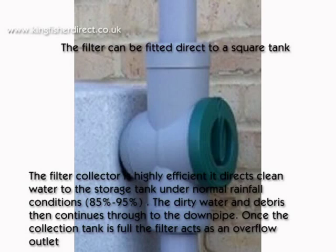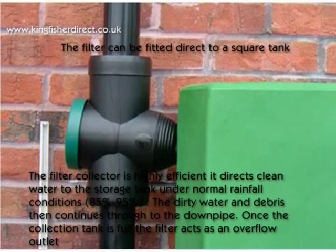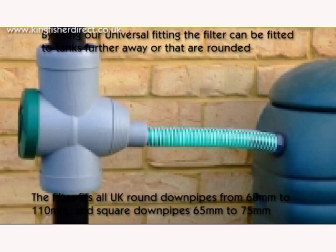Once the tank is full, the filter acts as an overflow outlet. The filter fits all UK round downpipes from 68mm to 110mm and square downpipes 65mm to 75mm.